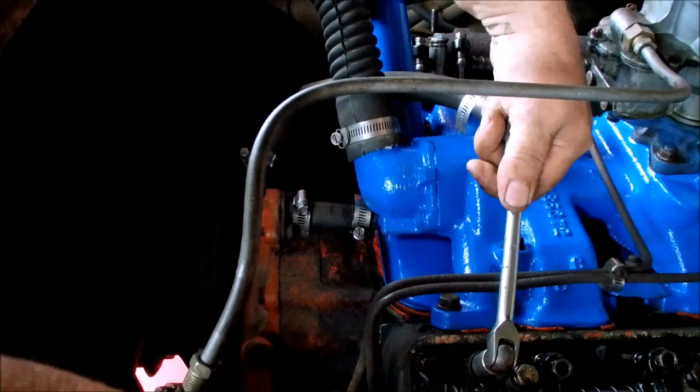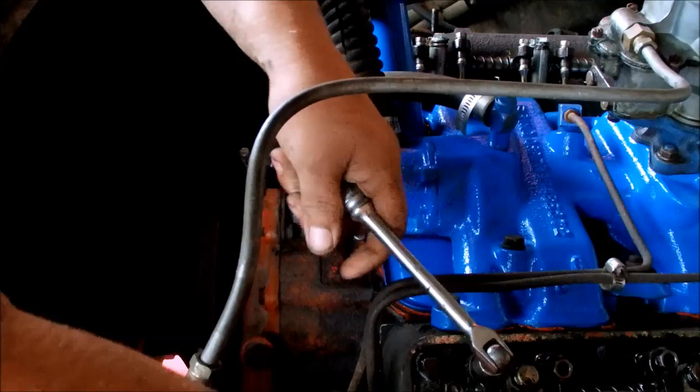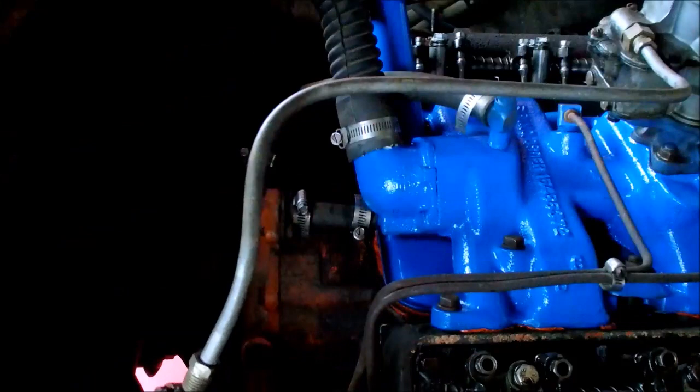Tighten that back a little bit. That one's good. Do the next one. Okay, that one's close, but it's a little tight.